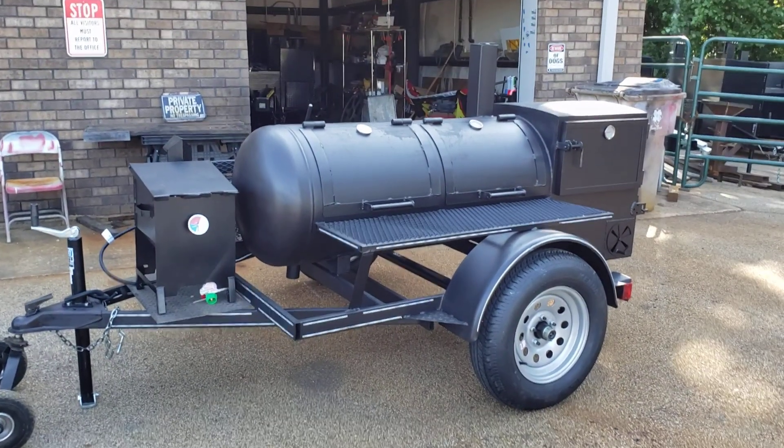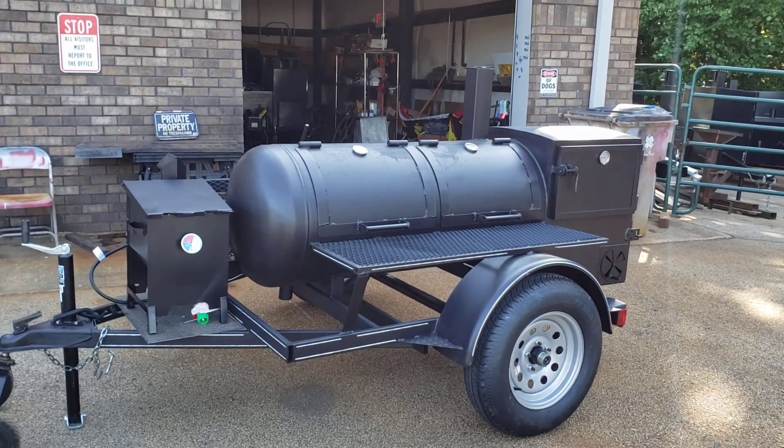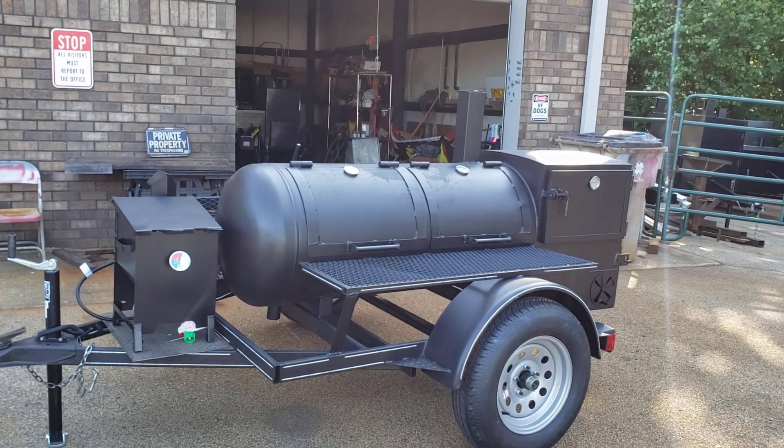Hi everybody, this is Roland, Barbecue Smoke Pros, Brasseton, Georgia, and here is a back yarder.